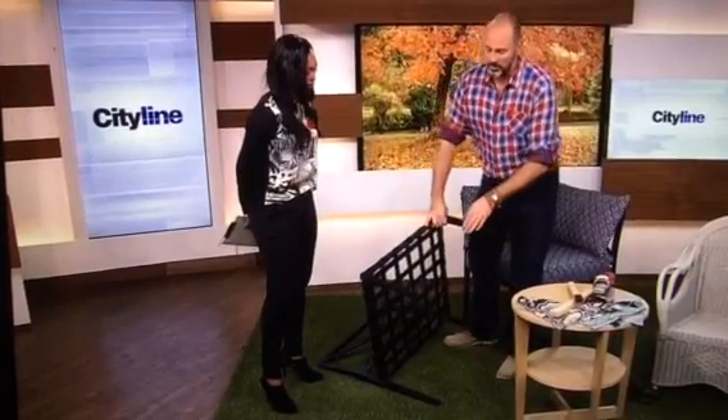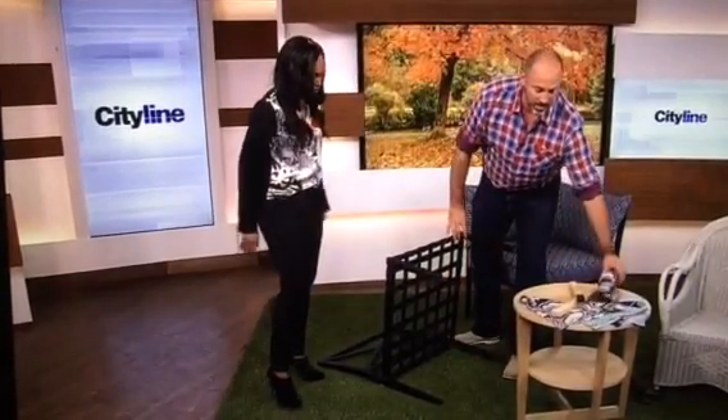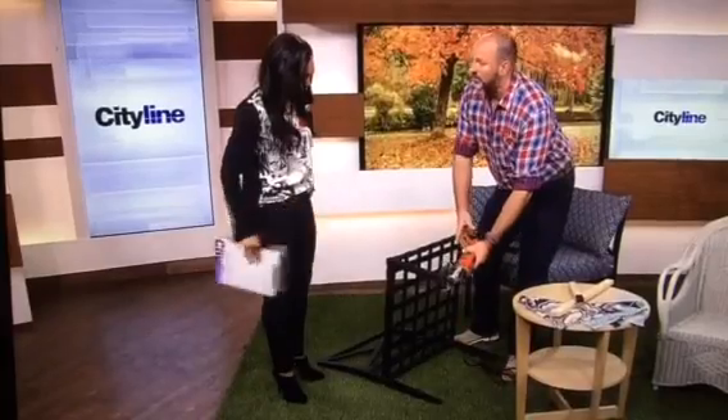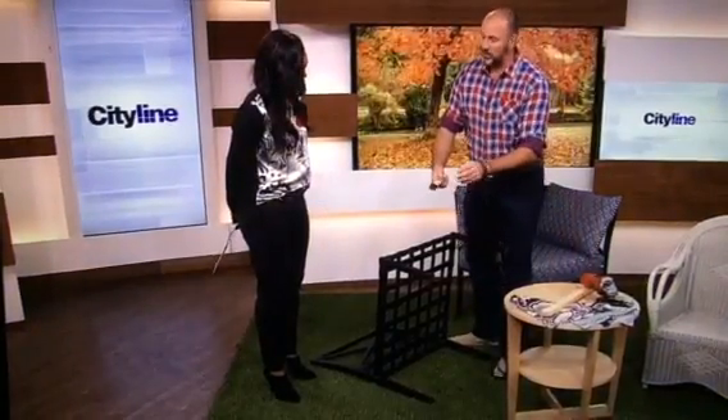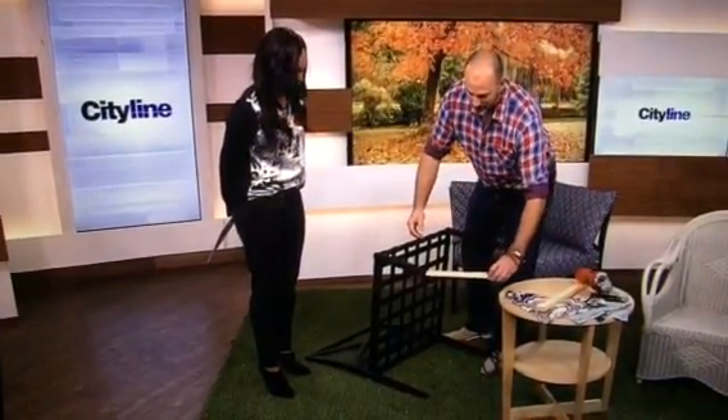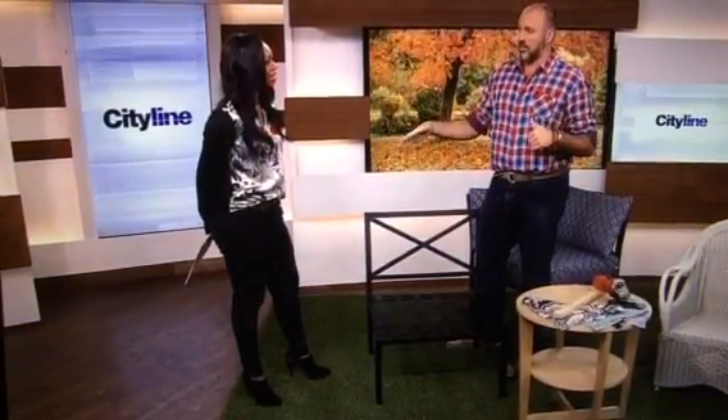So to fix that, what I did — as you can see here — I actually took my grinder and cut off the foot. Then I just got simple little wooden dowels, painted them, and popped them in. Flip it over, and now we have a chair that nobody's going to be any the wiser about — it's not the aluminum foot anymore. And you can extend that life so much longer.